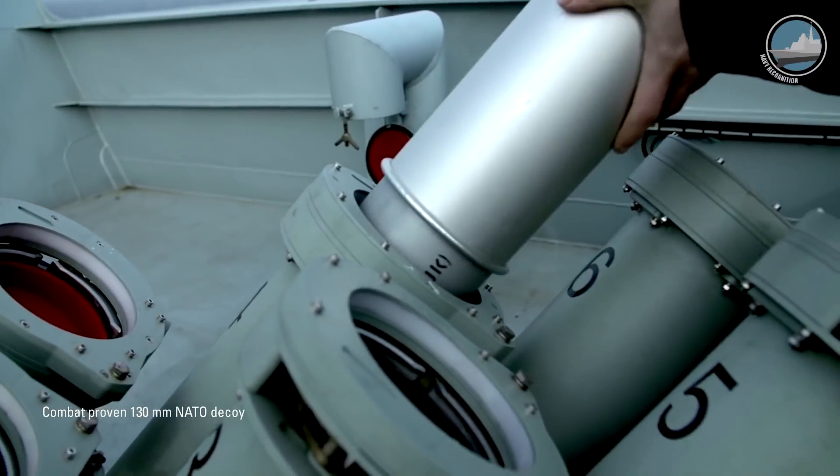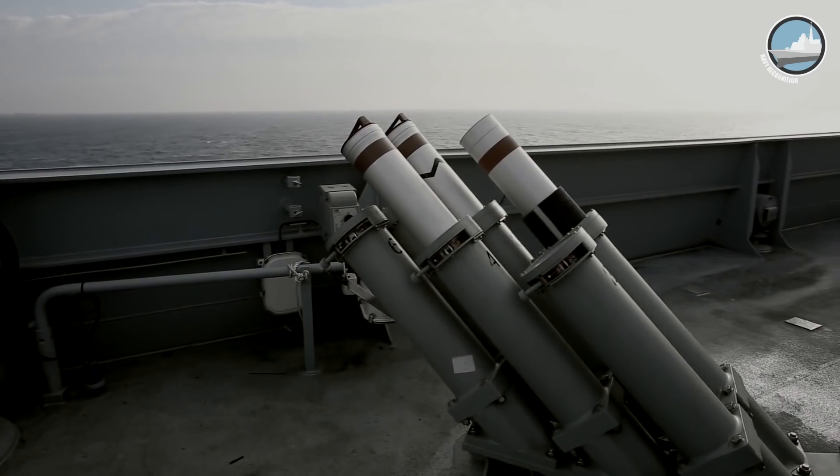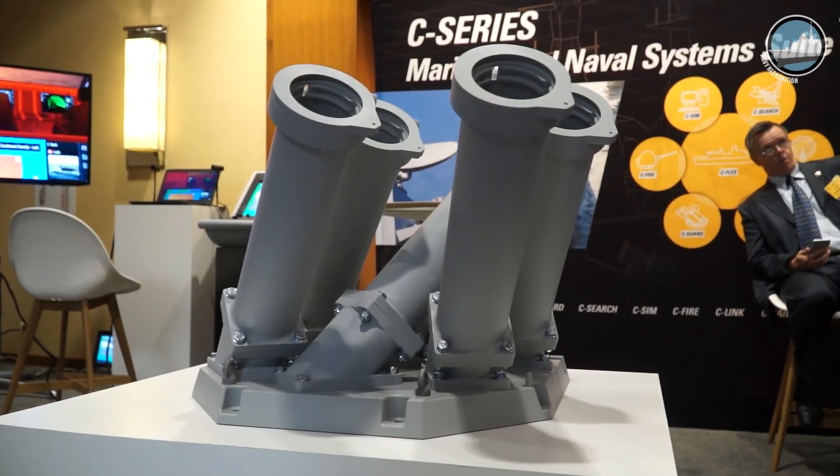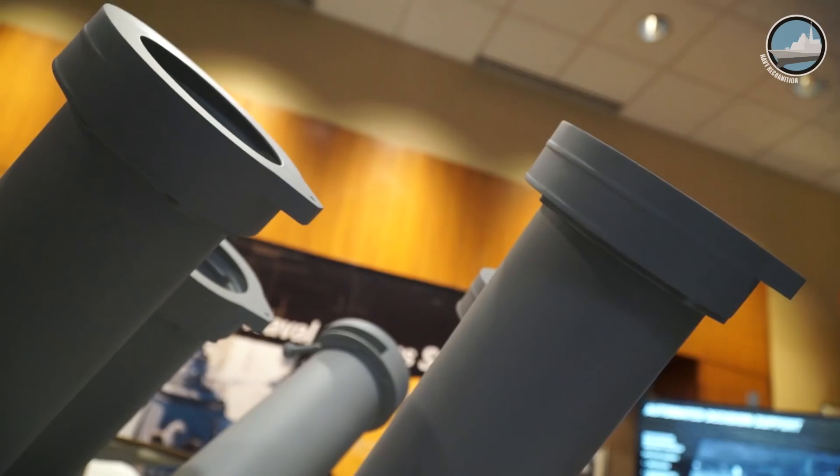This is a way to get your choice of decoys fired in an effective way. That could be anything from Cameron countermeasures, 214s, 216s. It could be Ryan Mattel Bullfighter. It also does underwater decoys, which is a new and interesting area for us.